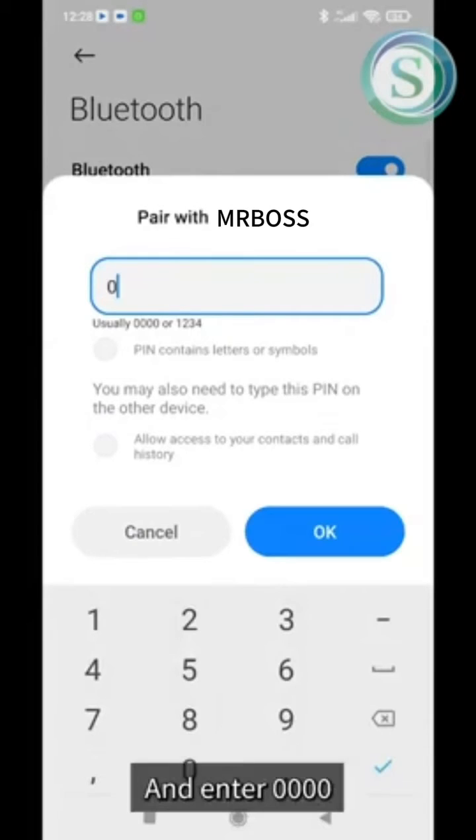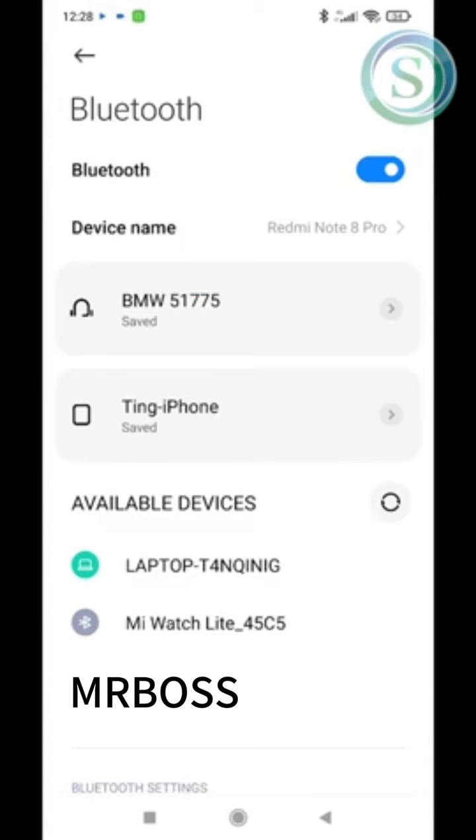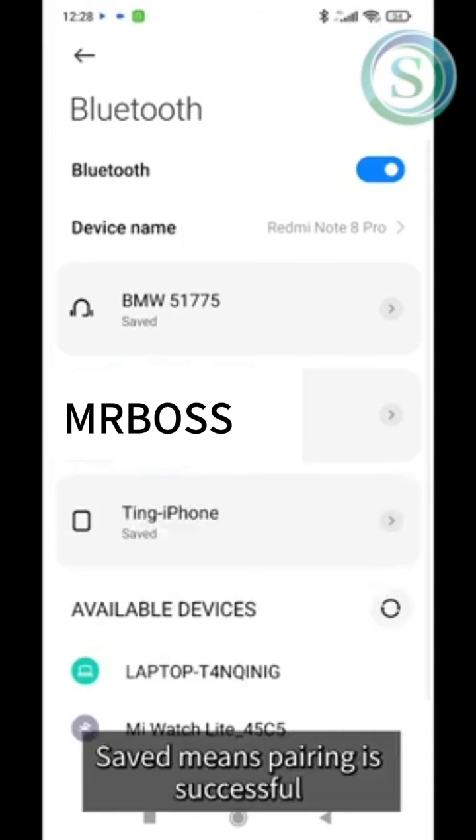Click to select the receipt printer and enter 0000, then press OK. A 'Saved' confirmation means pairing is successful.